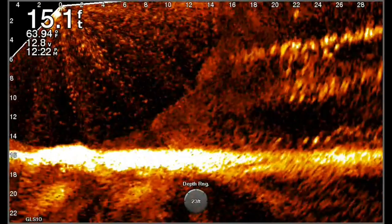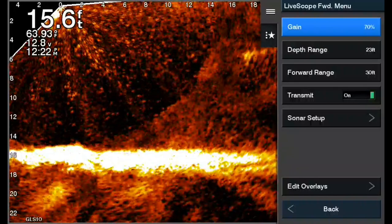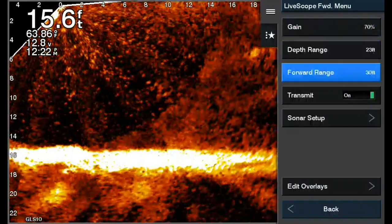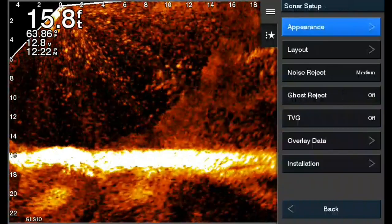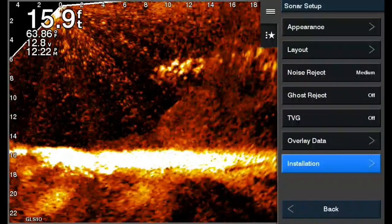Today's tip is about what to do if you're on the lake and you notice your bottom level is canted one way or the other and doesn't actually match the bottom. That's easily adjustable — go to Sonar Setup, click on that, then scroll down to Installation which is at the bottom.